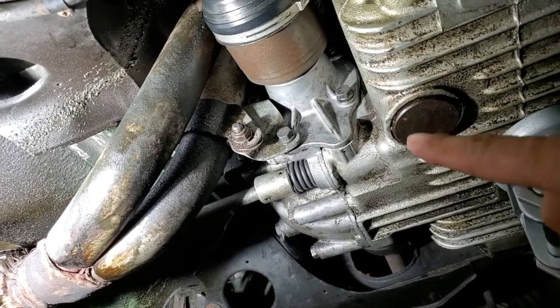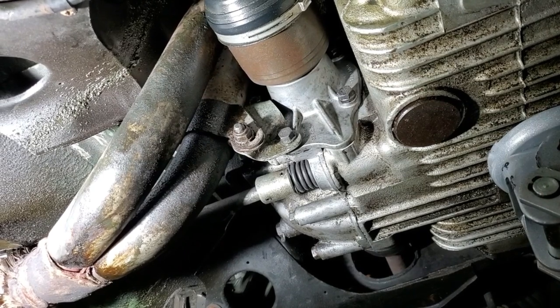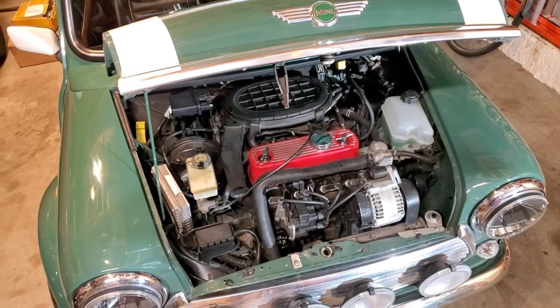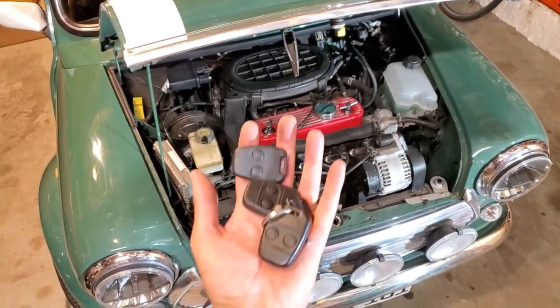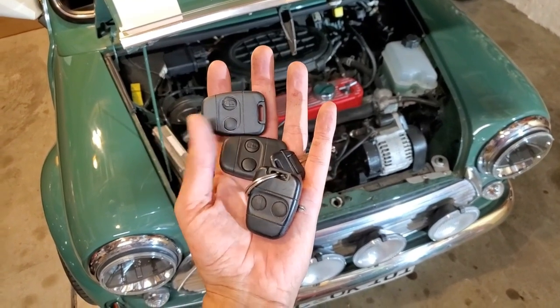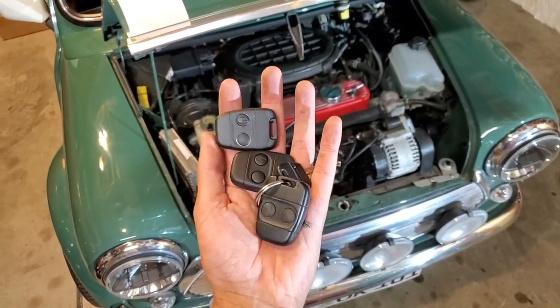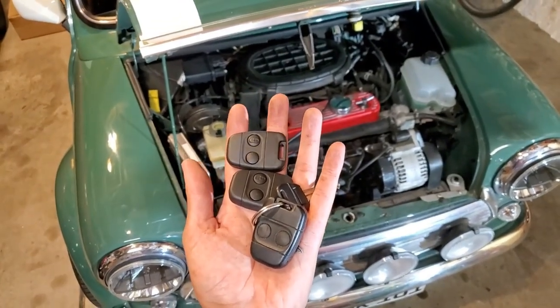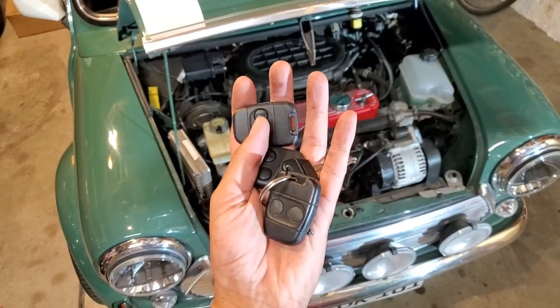I've also gone ahead and refilled this with fresh motor oil. Another thing on Craig's list was more key fobs — originally he only had one fob, so I went ahead and programmed two additional fobs. These cars can actually handle up to four total.